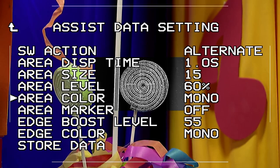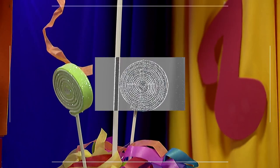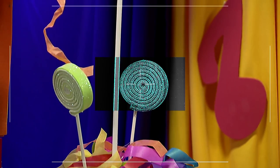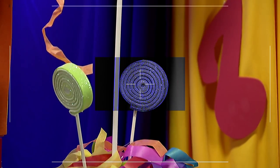The background color in this area is selectable from monochrome, color, or nega. You can also select the color of the detail edge from 6 colors: cyan, magenta, yellow, green, red, blue, and monochrome.